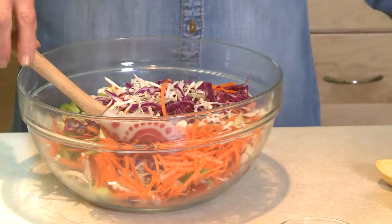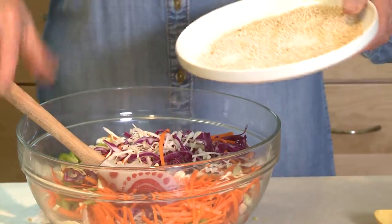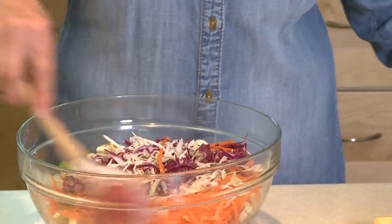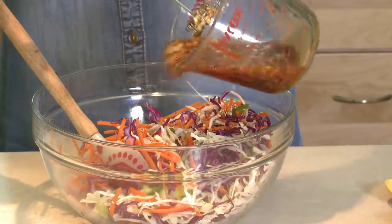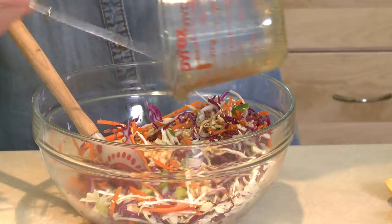I've already ahead of time toasted a couple tablespoons of sesame seeds — 350-degree oven for about five minutes. I'll add those in too, give it a little stir, and then pour the dressing right over this mixture and toss it up.